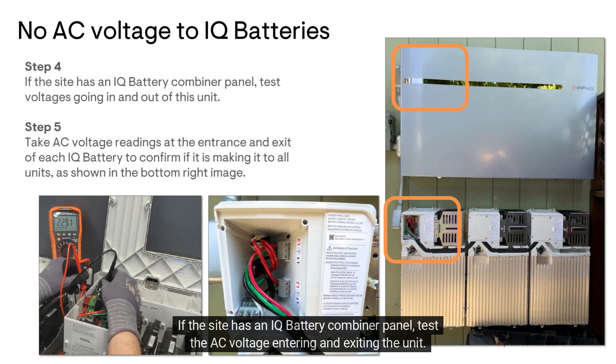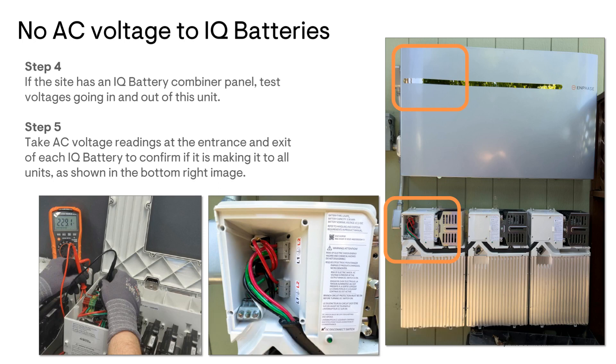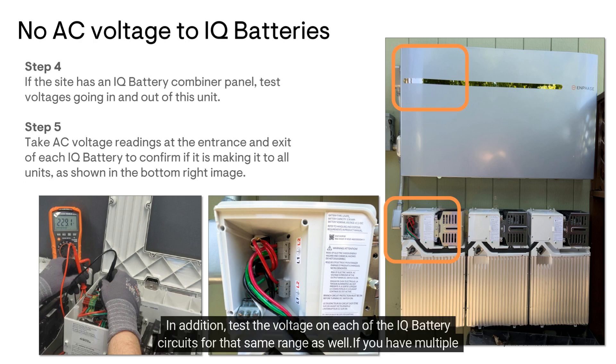If the site has an IQ battery combiner panel, test the AC voltage entering and exiting the unit. The measured voltage should be between 211 and 264 volts. In addition, test the voltage on each of the IQ battery circuits for that same range as well.